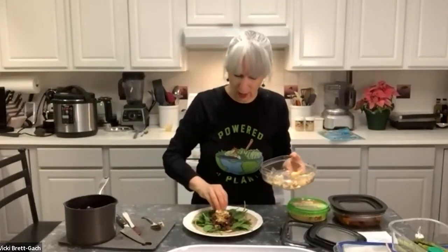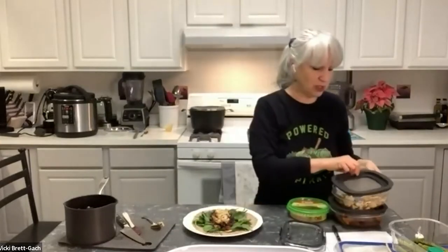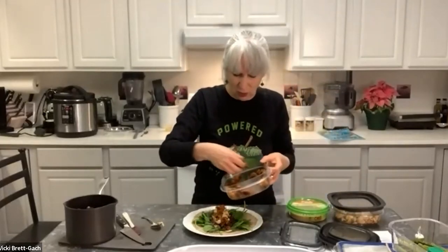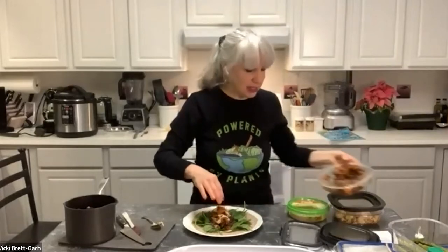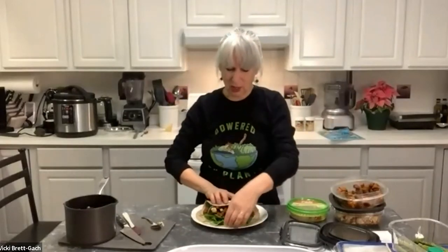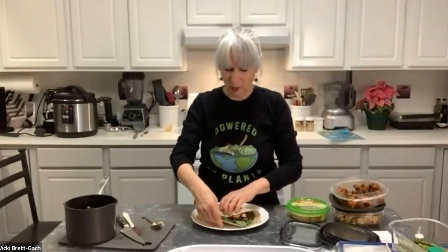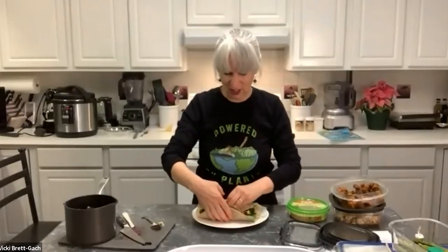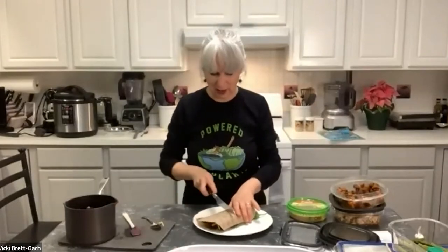I also have some roasted cauliflower — just fresh cauliflower roasted with a little salt and pepper or smoked paprika for about 40 minutes at 400°F. And I'm adding a little bit of butternut squash that I roasted with onions for about 40 minutes at 400°F, until fork tender. Now we've got piles of vegetables and beans, and I'm going to wrap it burrito-style, folding the edges and then slicing it to show you what it looks like inside.